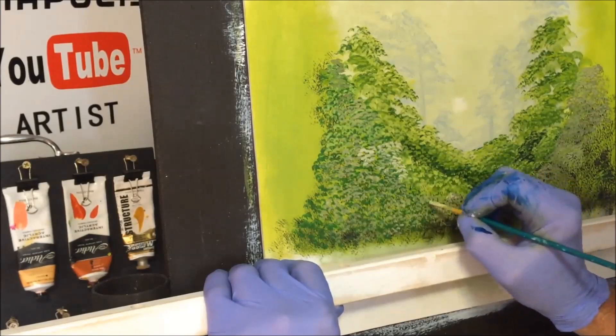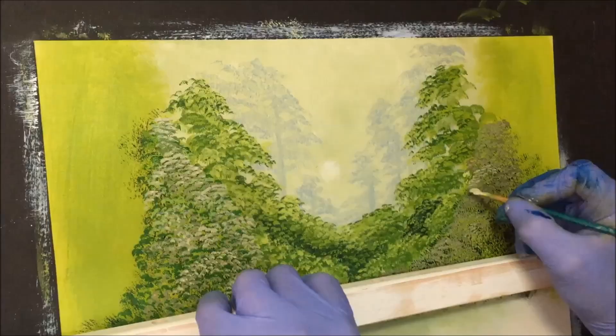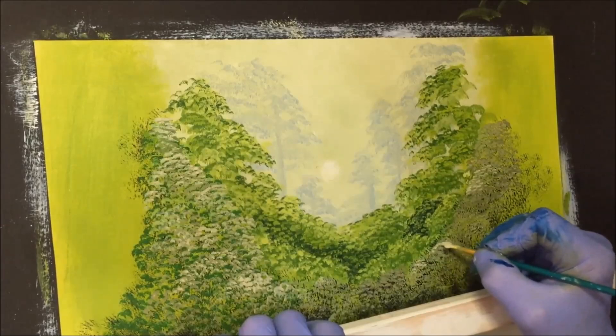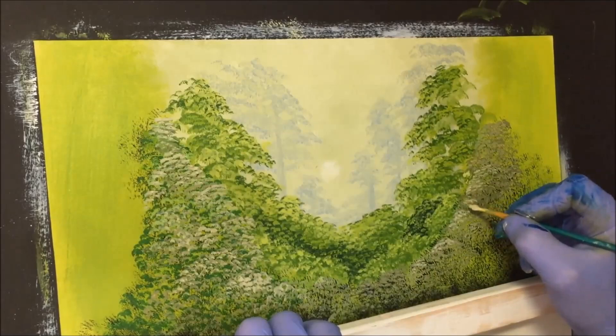I'll just speed this up so you're not missing out on what's being filmed. Carefully putting some of that highlight colour on this side as well — not too much, just a hint, indicating different areas of bushes. Just finishing highlighting these shrubs at the front.